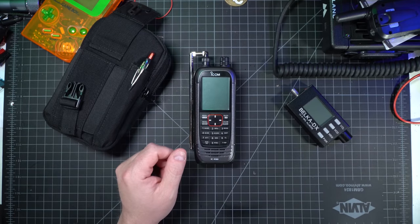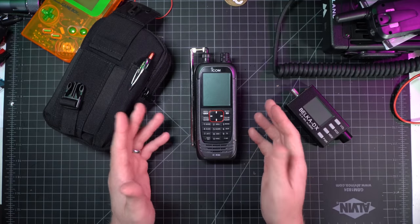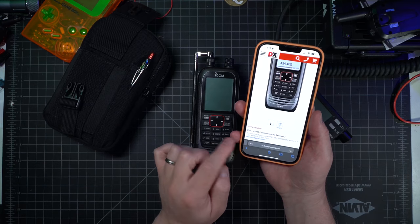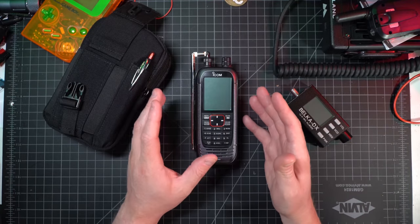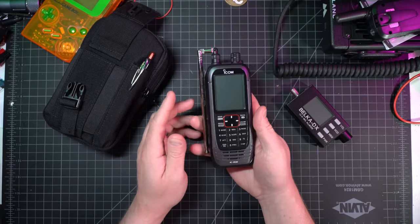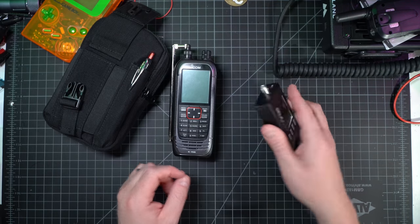A really good universal type of receiver for this role would be something like the ICOM R30. These are now discontinued, so they're incredibly difficult to find. I did a review on this radio about two years ago, and once I heard it was being discontinued I had to go out and buy one — very expensive. It's a general coverage receiver, 0.1 megahertz to 3,304.999 megahertz, a very wide-band receiver. It does D-STAR, P25, a couple other digital modes, and obviously FM, AM, upper sideband, lower sideband, everything you'd expect.